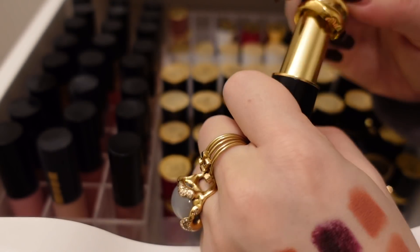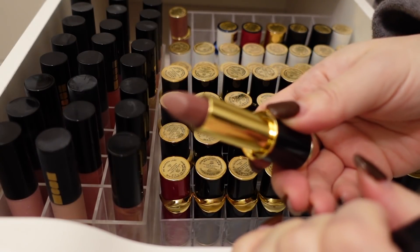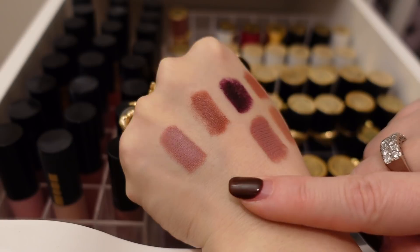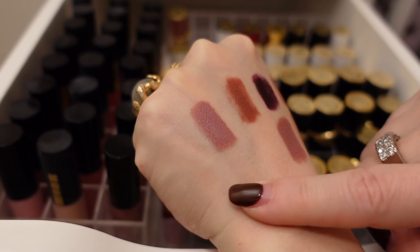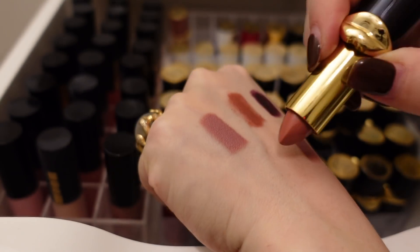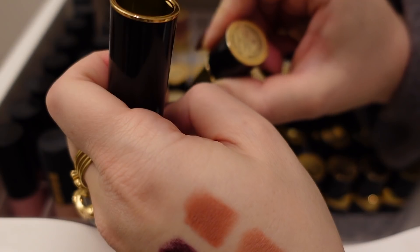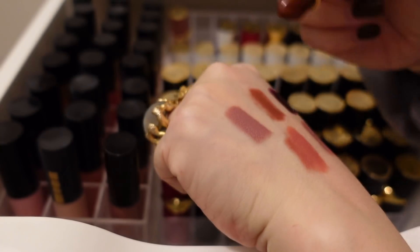Here's like a purpley Matte Trance — this was such a fun color. I never use it though and it's hard to spin around, so I'm going to declutter that. Madame Grège — this is one of my all-time favorites. Let me swatch — there's Madame Grège. Modern Woman is like the matte version of Madame Grège. This one is Realness.